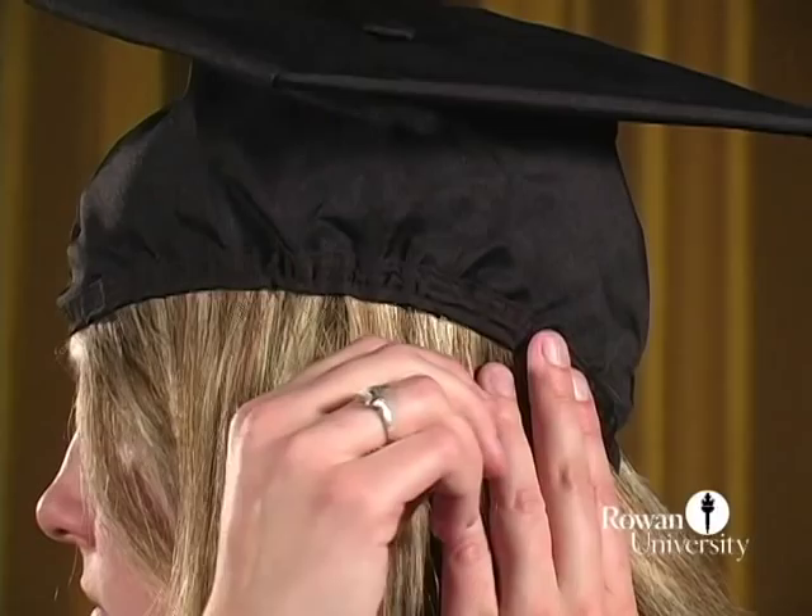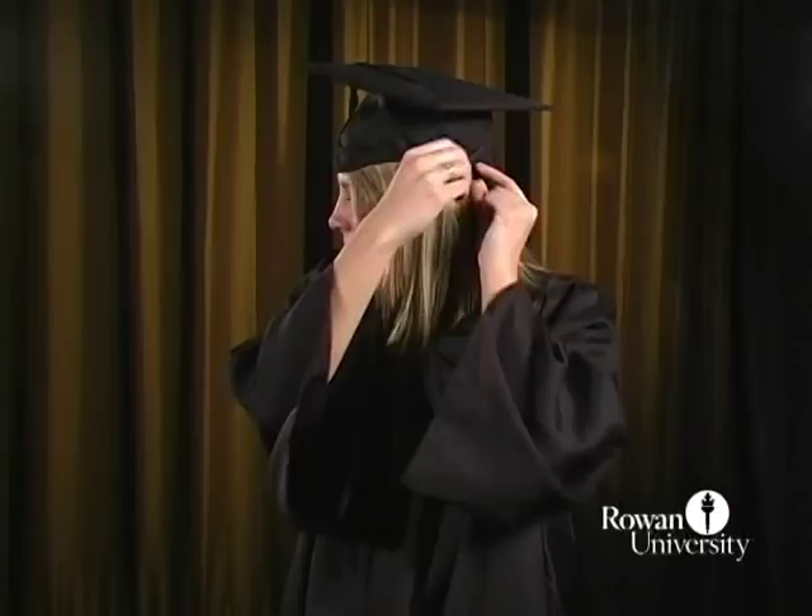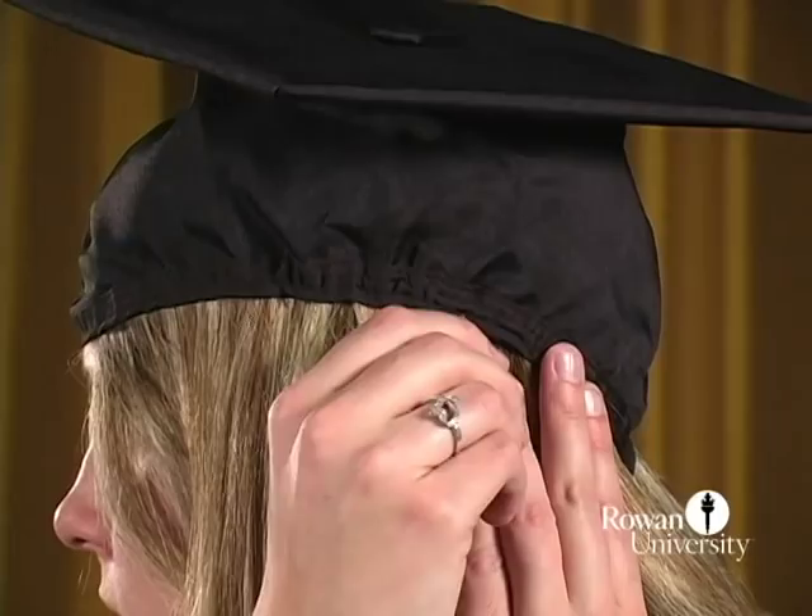If you have long hair, you may use bobby pins or clips to keep the mortarboard secure on your head.